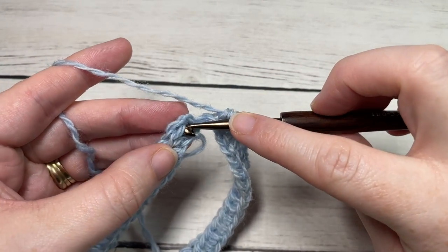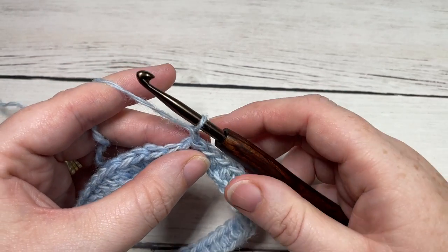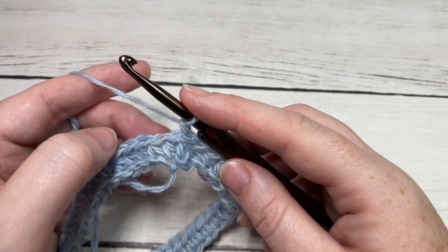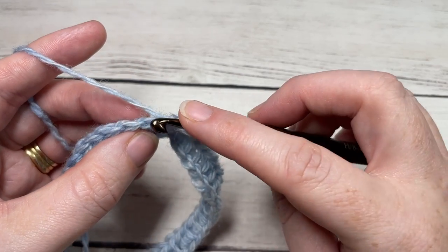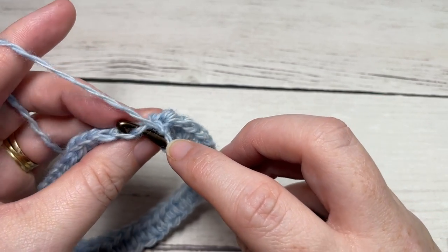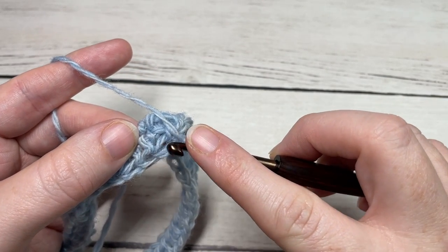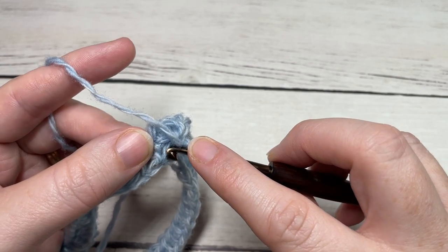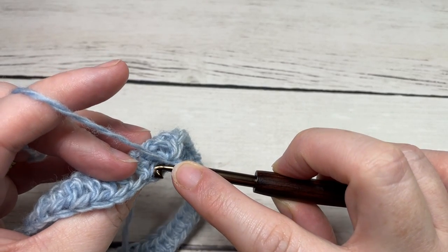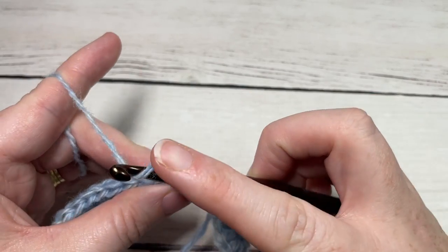At the end of round one, join with a slip stitch into the top of your first stitch. For rounds two and three, chain one and work in the third loop all the way around using half double crochet stitches. When looking at your work, you have your front loop — the loop at the top closest to you — and your back loop, which is furthest away. If you pull your stitch forward and look at the back of your half double crochet, you'll see a loop running just under your back loop — this is called your third loop. Work into that third loop only: yarn over, insert your hook under the third loop, yarn over, pull through, yarn over and pull through three.